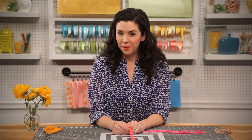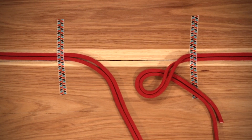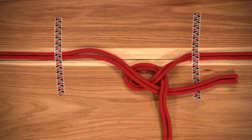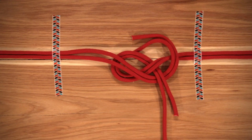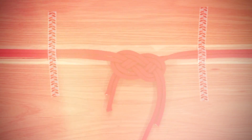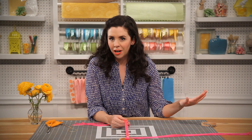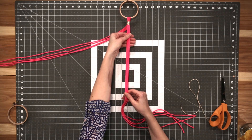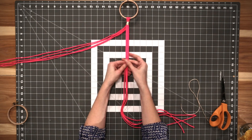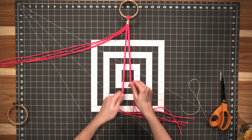Did you catch that? Maybe we should watch it one more time. It took me a few tries to get the Josephine knot, but once you've got the hang of it, I promise you can whip through the rest of this project in no time. Come down about five or six inches from the top of your ring and make your first knot.